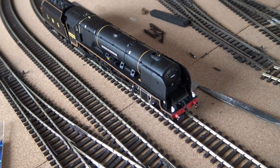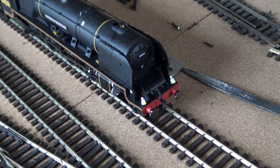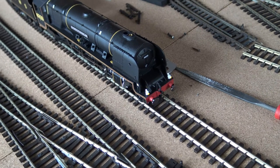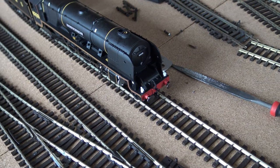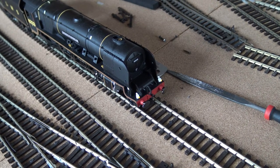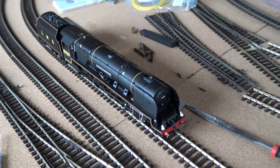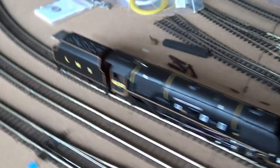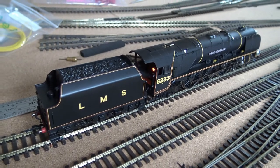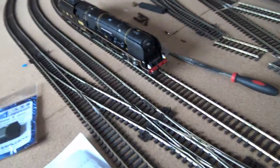I'll press F1 and give a quick sound demo. There she is, nice little whistle, and there are the lights on. I decided not to put the tender light on for today. You can see the lights going on and off, the smoke unit comes on — that's all nicely working. Let's turn it off. There's the firebox going on and off — let's just set her off now and have a listen.